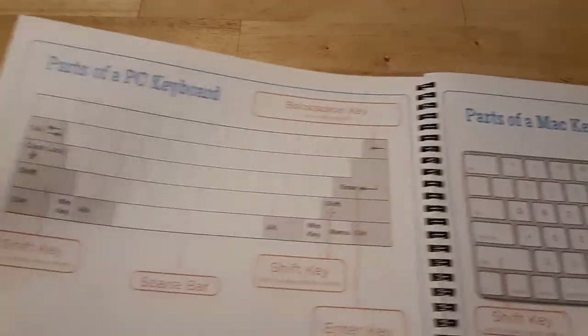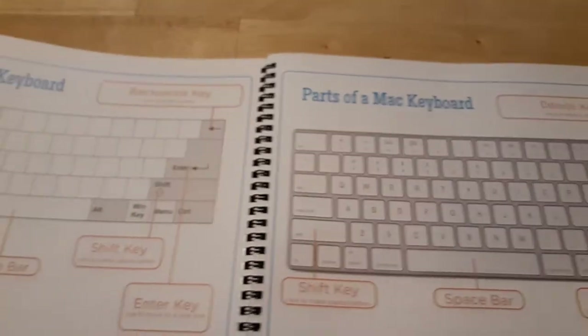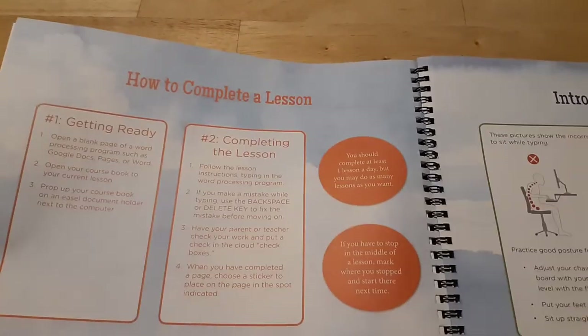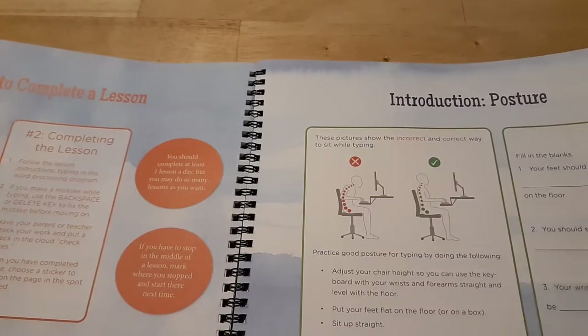There's a section showing the parts of a PC keyboard and a Mac keyboard. It also describes how to complete a lesson, how to have proper posture, proper hand positioning, and some tips on what to do before you start lesson one.